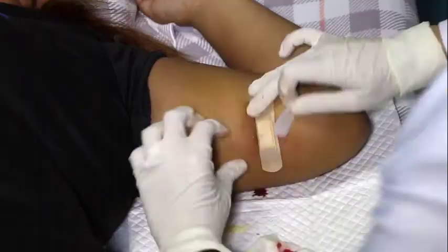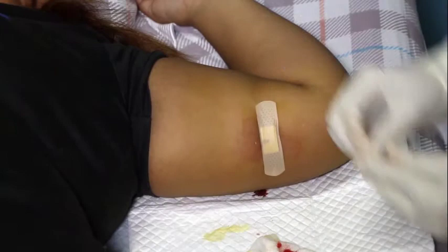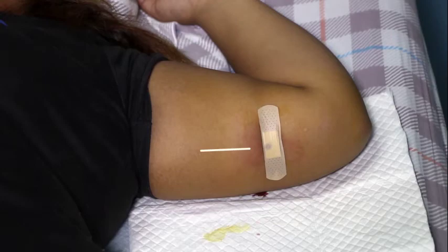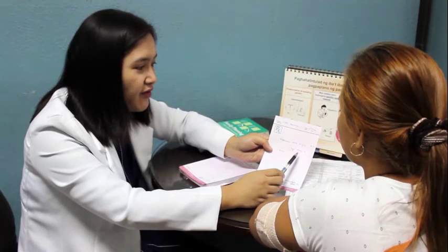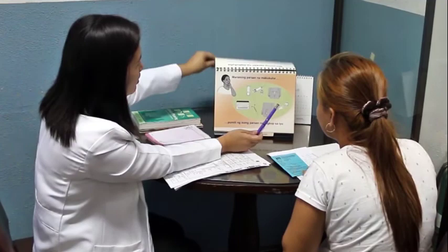If the client would like to have another implant inserted, choose an insertion site on the other arm or at least 2 to 3 cm higher up on the same arm to avoid another deep insertion along the same insertion tract. Tell the patient to keep her arm clean and dry with the dressing on for 24 to 48 hours. Discuss warning signs of infection such as excessive pain and heat. If the client would like to continue using contraception, counsel her on selecting another family planning method. Inform her that her return to fertility is immediate and to use another method as soon as possible.